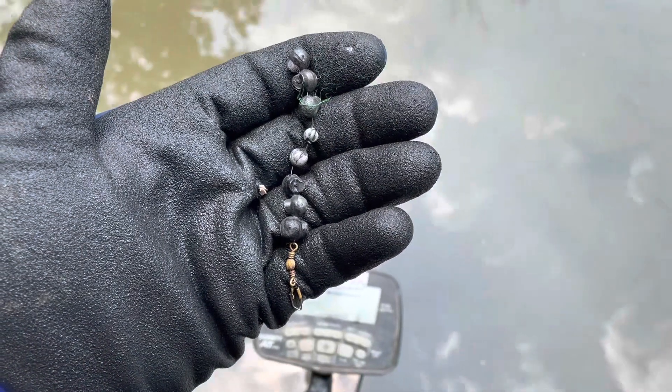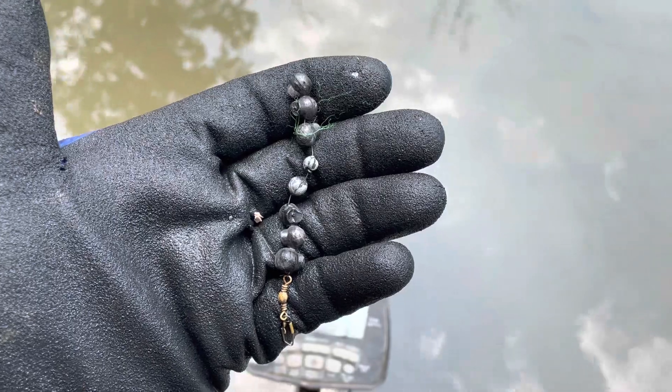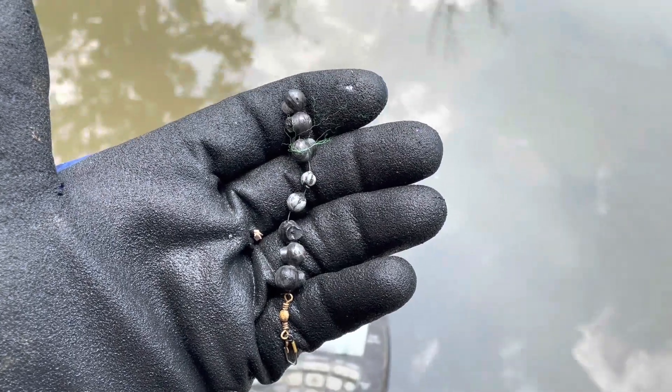Look at all those split shot sinkers — that's a lot of sinkers on one line. That's pretty neat. I'll keep swinging and see what else I can find.